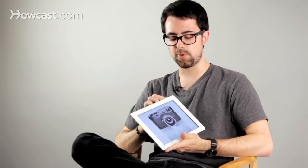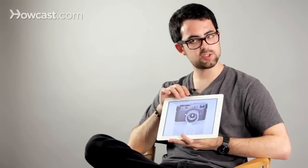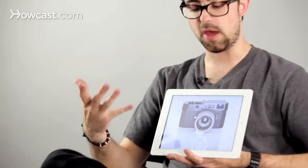Working for Popular Photography magazine and a couple other magazines, I ended up shooting a lot of studio stuff, mainly product photography. These are just a couple examples of really simple lighting setups that are really effective.